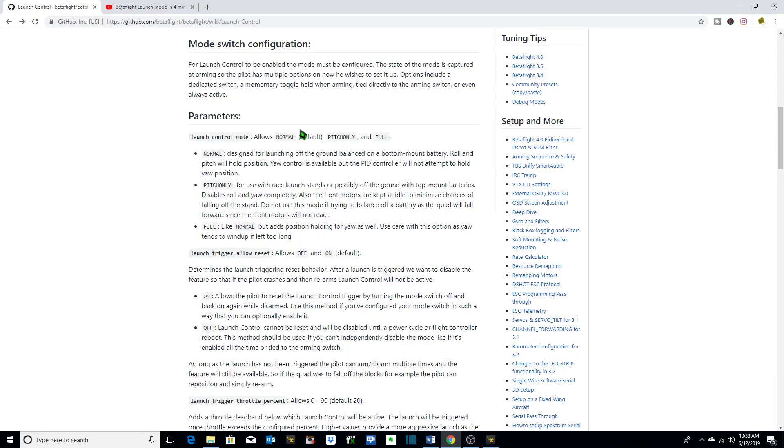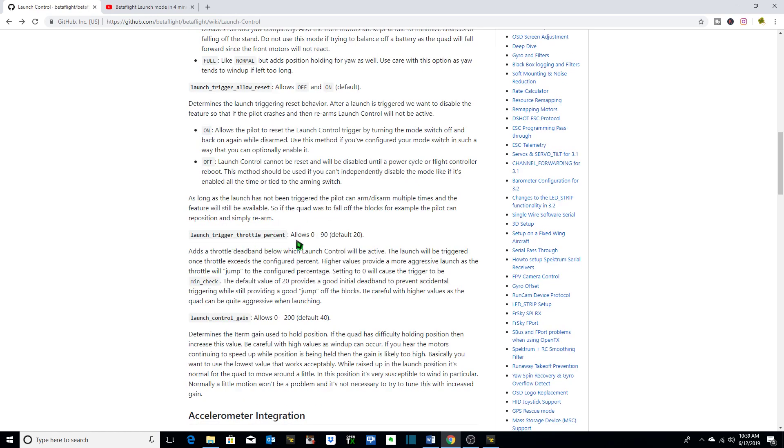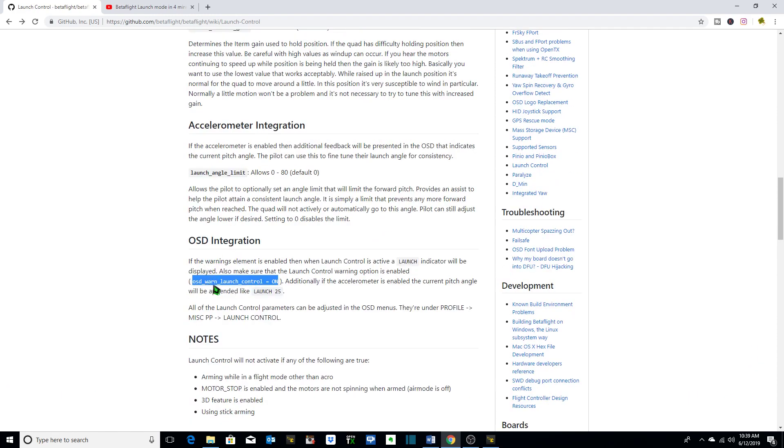Then we need to go into our CLI and configure these parameters as desired. We want our launch control mode to be pitch only, which is for use with a race launch stand and it disables roll and yaw completely. We also want launch trigger allow reset set to on, which is default — this allows the pilot to reset the launch control trigger by turning the mode switch off and back on again while disarmed. We also want to change our launch trigger throttle percent to a different number. The default is 20. We're going to leave launch control gain as is — the default is 40. Since we have our accelerometer enabled, we're going to change our accelerometer integration launch angle limit to something higher than zero, around 35 degrees, and we're also going to enable our OSD warning launch control to on.